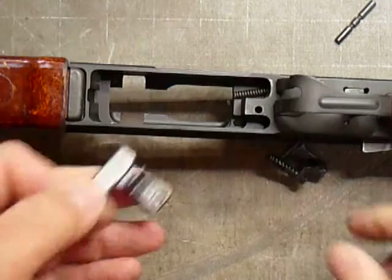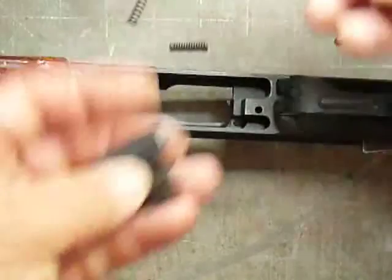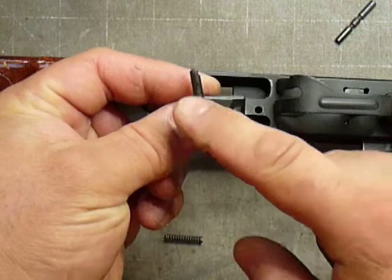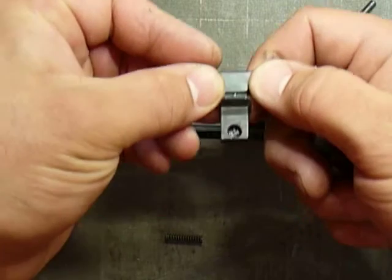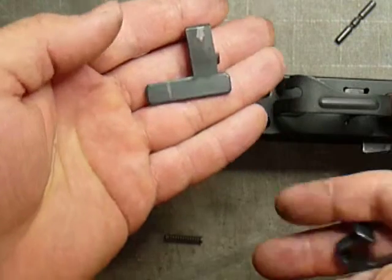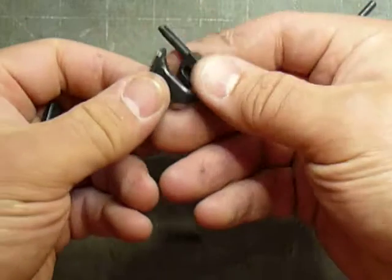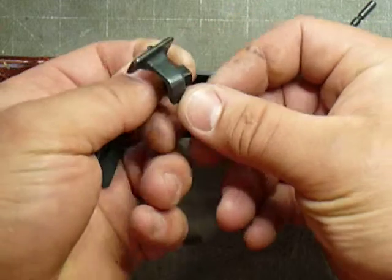All right, so the parts you'll be sending me — you're going to hold on to these two springs, these guys right here, and you're going to send me the bolt catch. And this would be the magazine release — you see how I've made it significantly wider. And here is the bolt release and what it's going to look like.